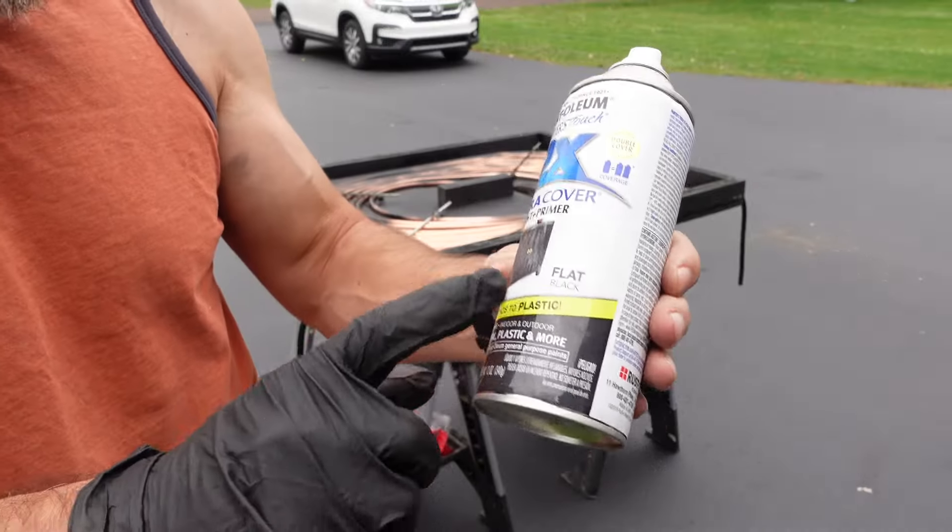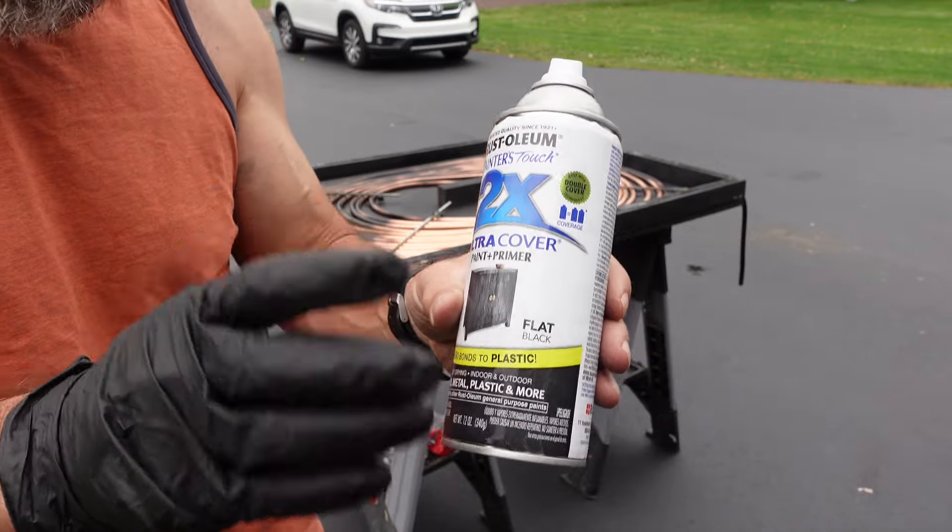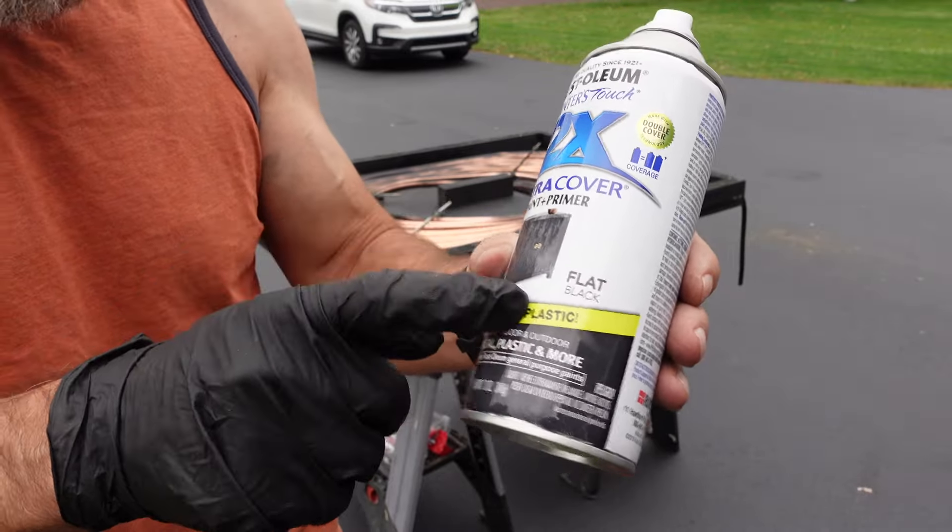I recommend if you are going to paint anything — if you're doing this for your pool heater — get flat black.